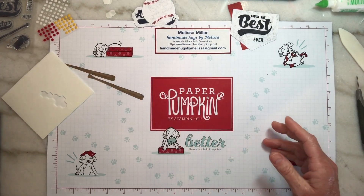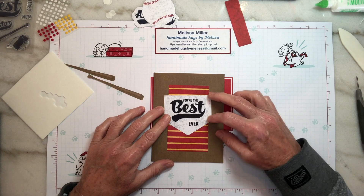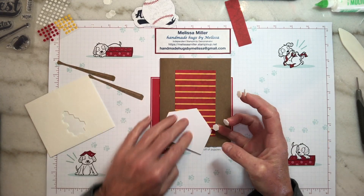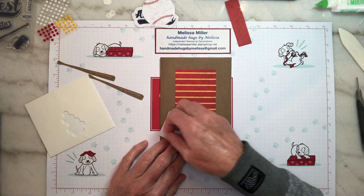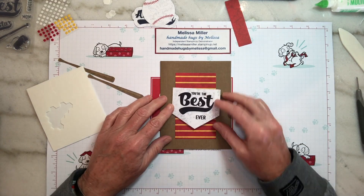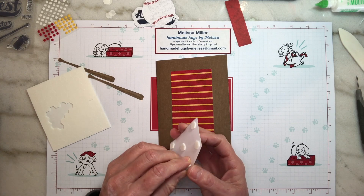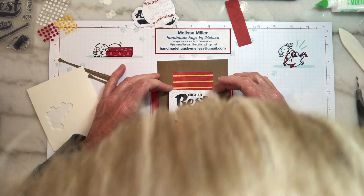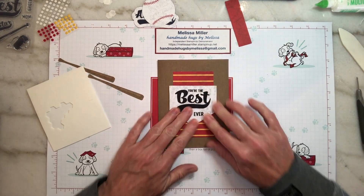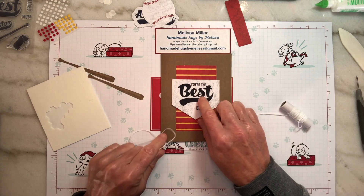Bring our card back in. We're going to place this home base right in there. Let's put some dimensionals behind that so we have a little bit of dimension on our card. I'm going to use six — that way the middle has one there. Take off our release paper and center it underneath the line there. It looks like they also have the twine underneath, but I'm going to do a bow on top — I like the little bow on the swish right there.